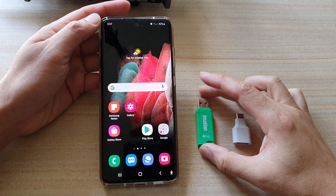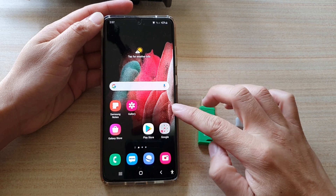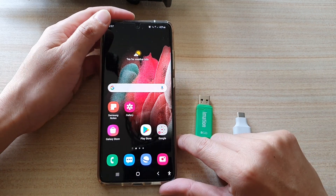In this video, we're going to take a look at how you can quickly backup photos and videos to your USB drive on a Samsung Galaxy S21 series.